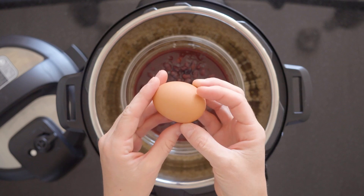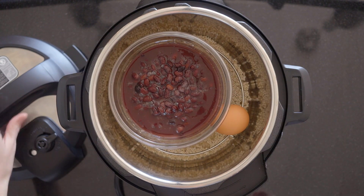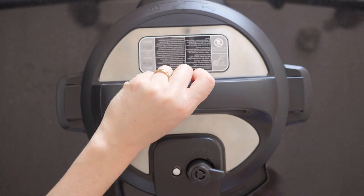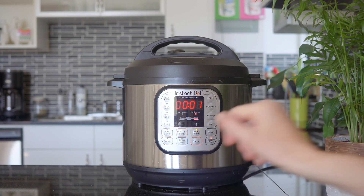You can also add a fridge-cooled egg to the pot to hard boil if you like your breakfast bowl with hard-boiled egg instead of fried egg. Now put on the lid, turn the valve to the sealing position, and set the pressure cooker to one minute on high pressure.